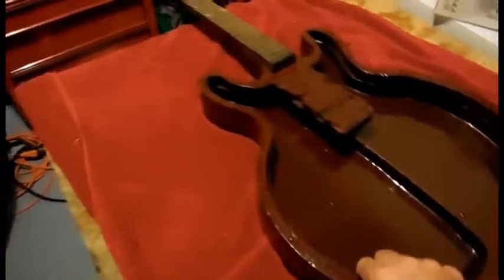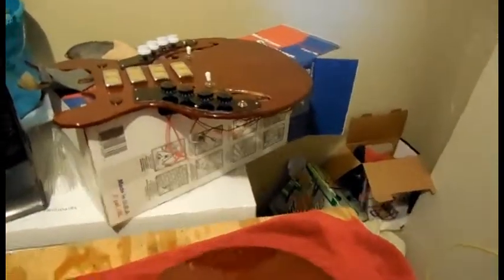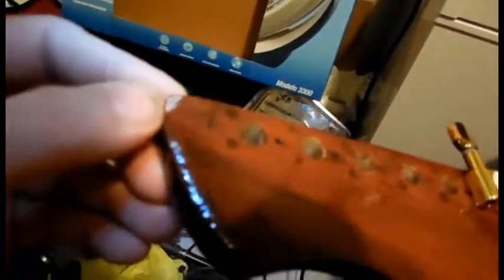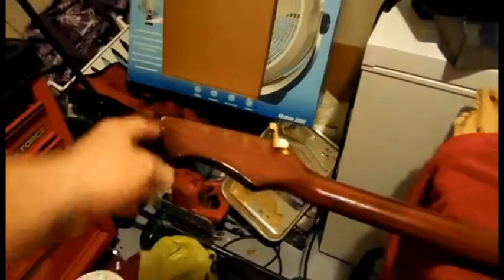I went ahead and polyurethaned and stained the inside of the guitar too — figured why not. And I did the same thing on the back of the front plate. Here is the back, and I think it looks good. I mean it's not perfect but it feels so awesome. I should stain that spot right there — I'll do that tonight and then put some polyurethane on it. I didn't notice I missed that spot.